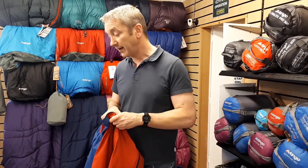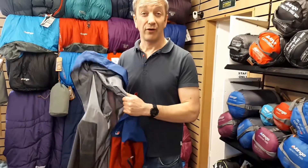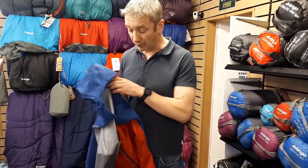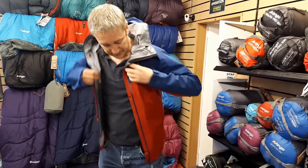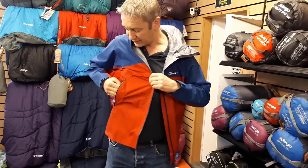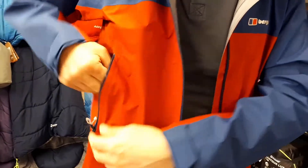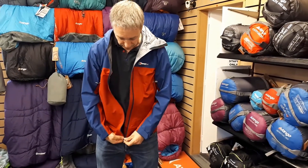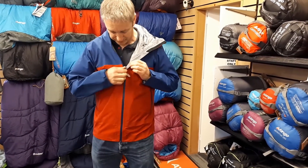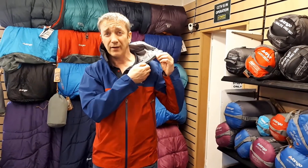The jacket weighs around 345 grams, which is really light for a proper mountain Gore-Tex shell, but they haven't scripted the features. It's still got large pockets with a mesh in the back so you can leave them open and vent the whole jacket. There's also a large backer over the top of the zip — even though it's a water-resistant zip — to stop moisture coming in.